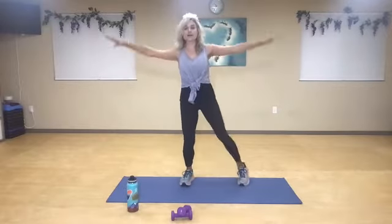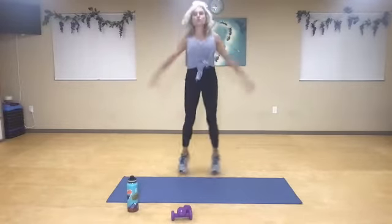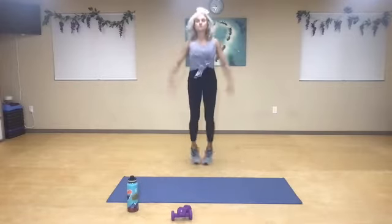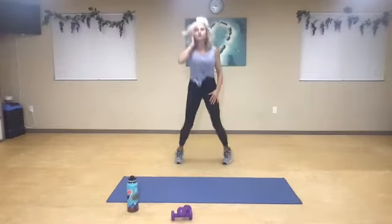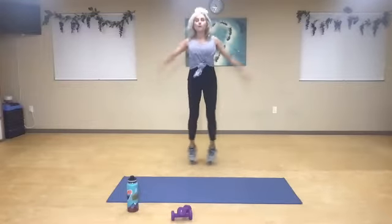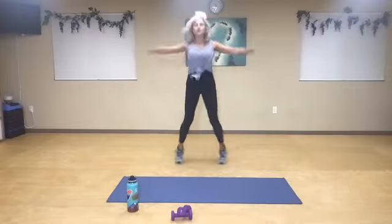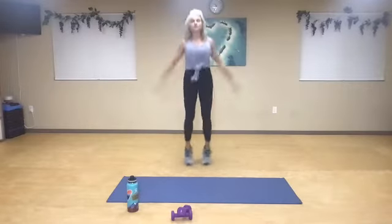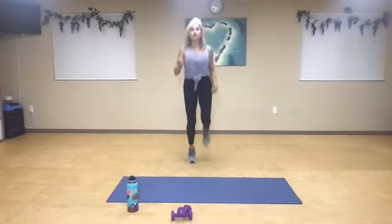First 30 are jumping jacks, you guys. If you can only do a half jack, you're just going to step tap. If you can, let's jack it out. One, two, four, six, eight. First time — two, four, six, eight. Great job, you guys. Ten more. Two, four, six, eight. Jump rope. From here, same time — you're soft on your feet.